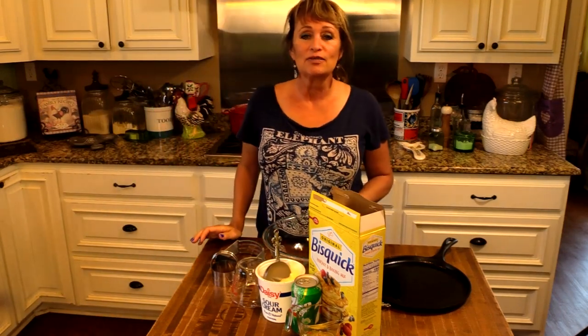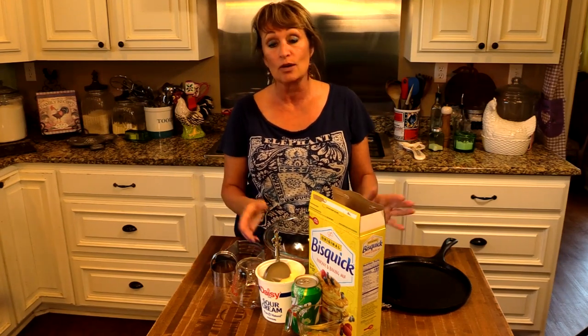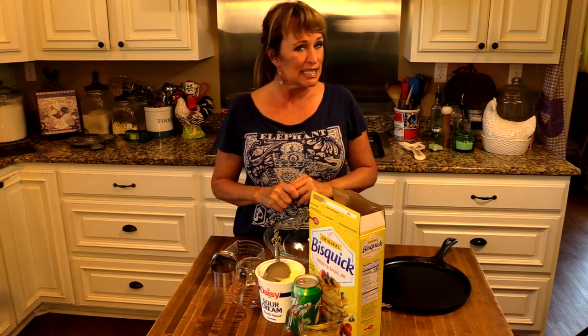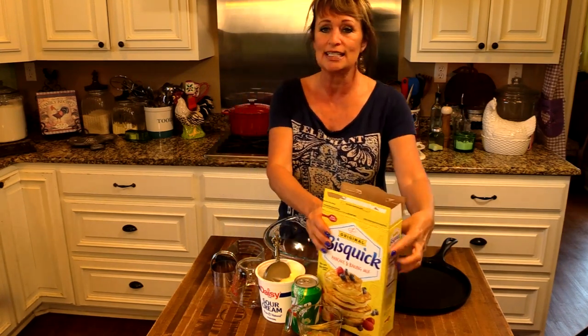These biscuits I've been making for 25 years or more. When I first heard about this recipe before the internet, it was like the early 90s in my neck of the woods, and it was rumored that it was Popeye's biscuits recipe. Since then I've seen Popeye's biscuits recipe online and it isn't, but it's still very good and it's really simple and easy to make.